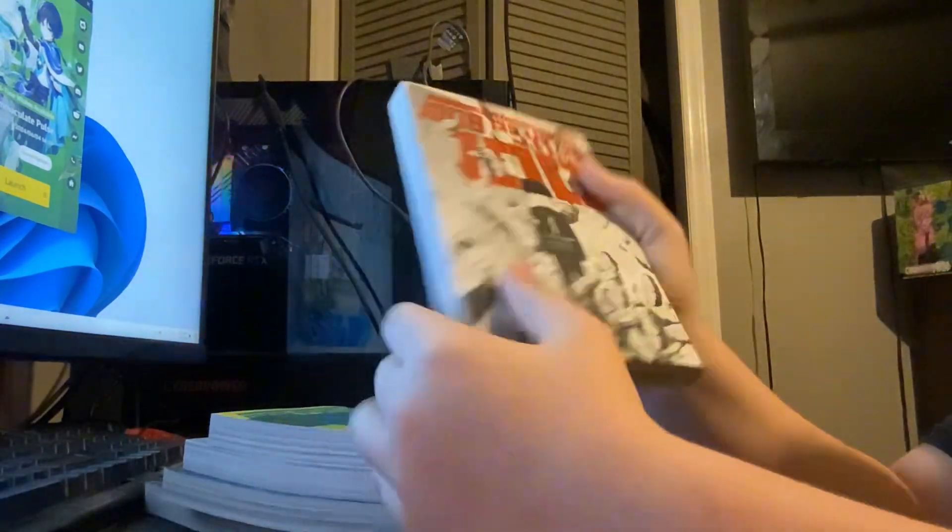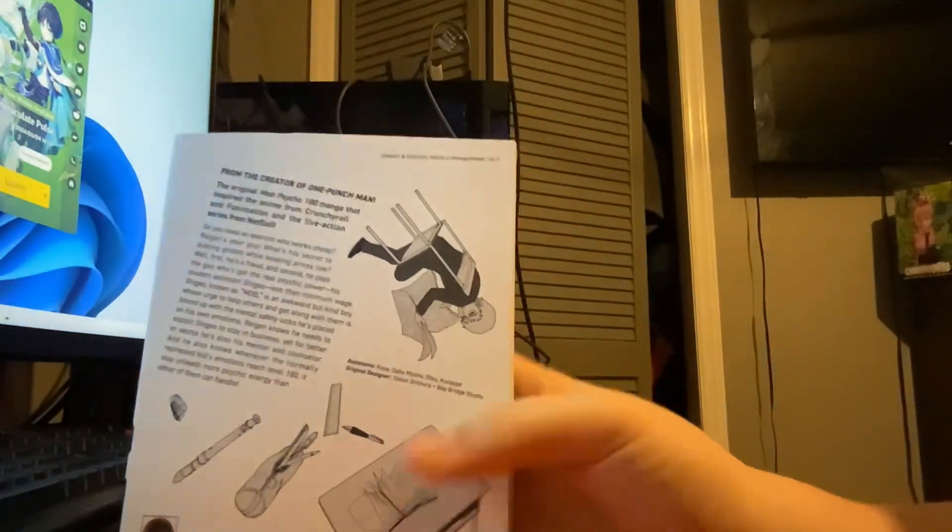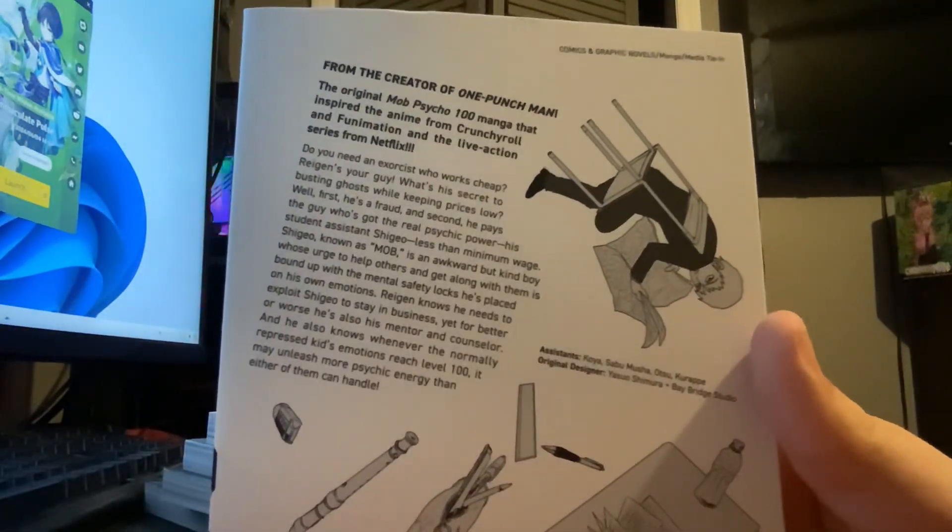Let's start with volume one. The cover looks fire, and the back — you guys can pause if you want. I don't even know if you can read it, but yeah, that's volume one.